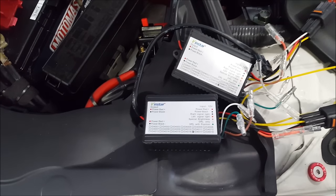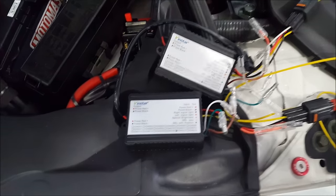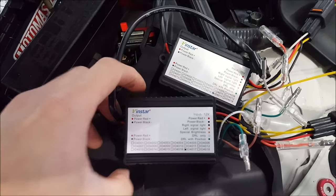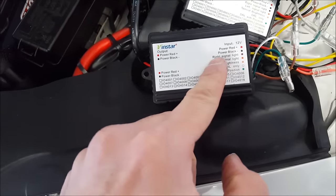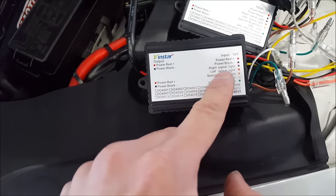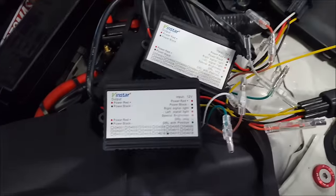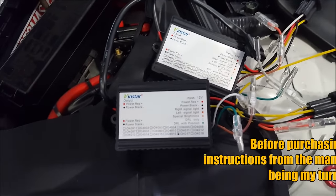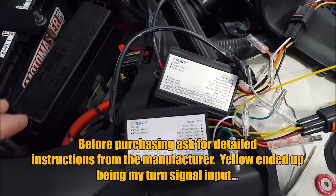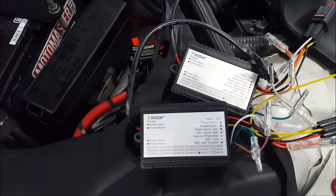The only difficult thing about getting these modules when you're buying them online is typically the instructions are very vague. In this case I only have this to go off of, and it was a little confusing at first because I was only looking at one module. It says right turn signal is purple, left turn signal is orange. I do have the orange wire, couldn't find the purple wire — then I realized I have two modules, so orange is just signal. Before you even mount any of this in the car, test it on the bench or hook it up to your car outside so you can lay everything out and test for operation. Then you can do the install afterwards.